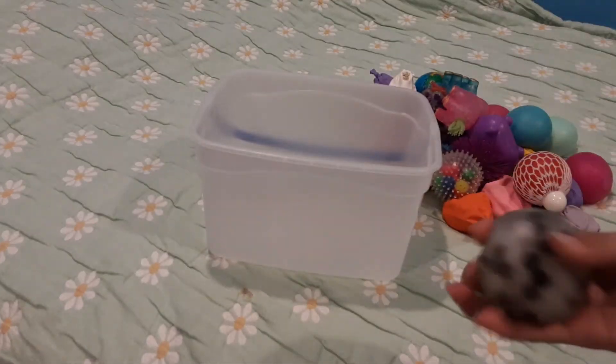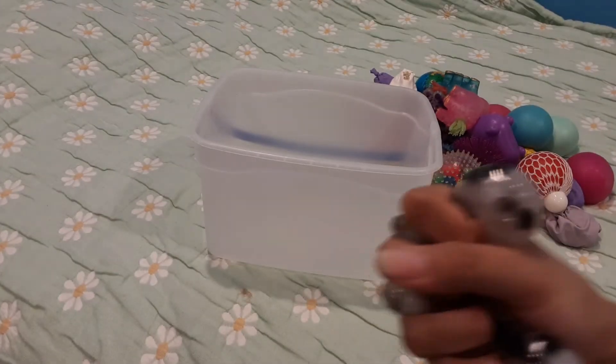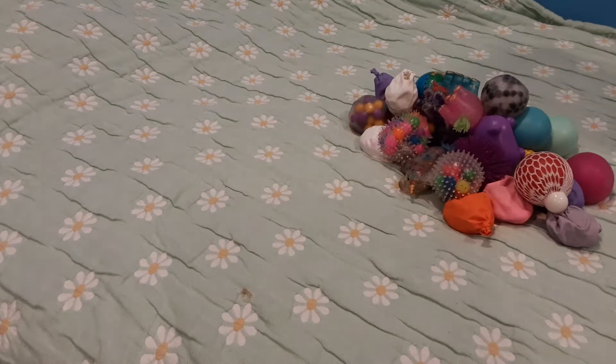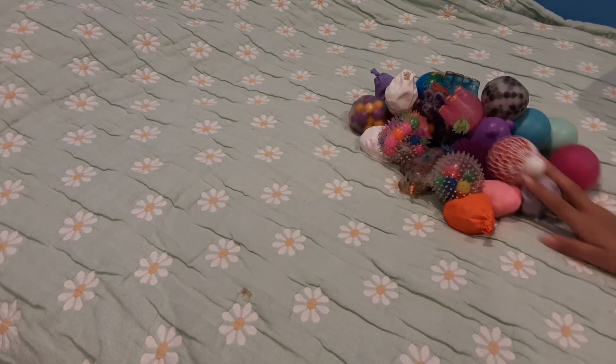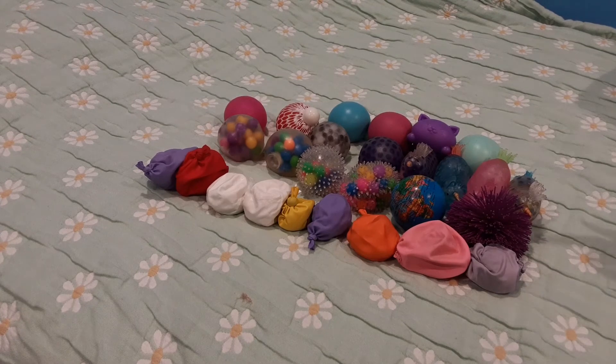The last stress ball here is the Orbeez — black, white, and clear Orbeez. And those are all my stress balls! I'm going to lay them all out — I'll be back in just one second. Okay, those are my stress balls all laid out. Now let's count them!